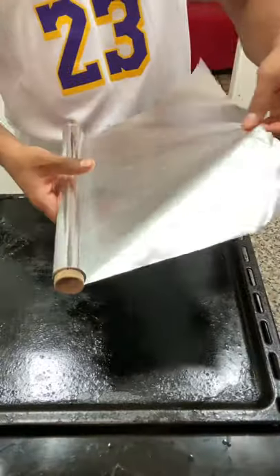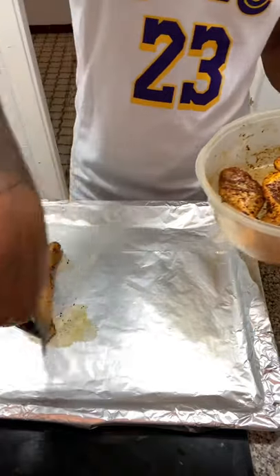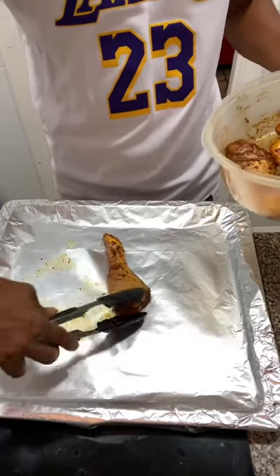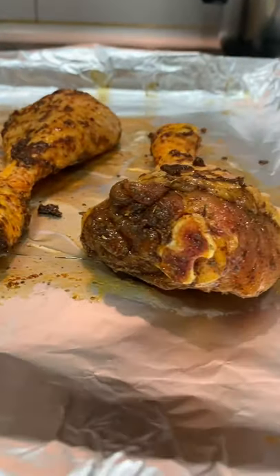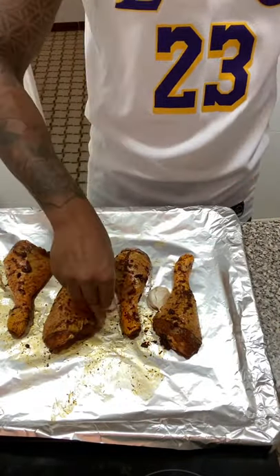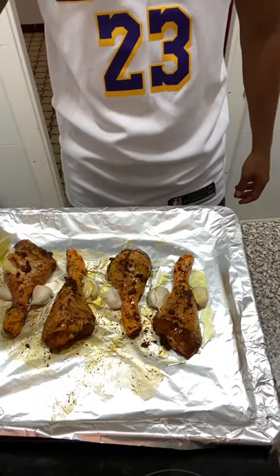Then you wanna spread some aluminium foil over the baking tray. When you're putting the drumsticks onto the tray, you wanna start lifting up the skin if it's drooping down — otherwise it just won't look as good. Look at all those chickens! We're just gonna slot these garlic cloves underneath and then spread some oil over them.